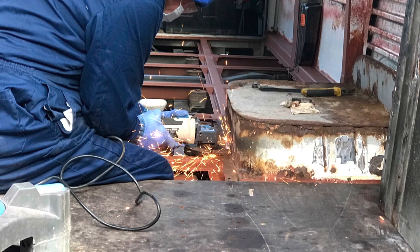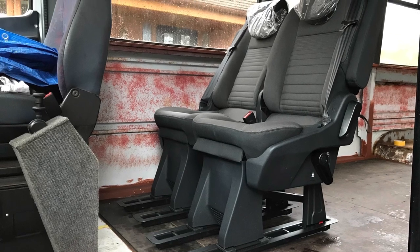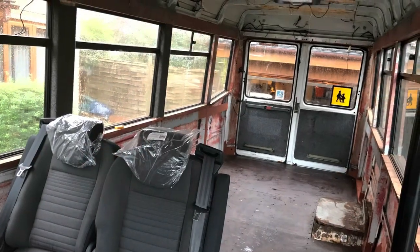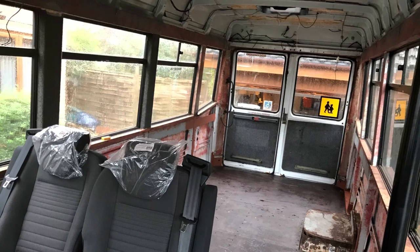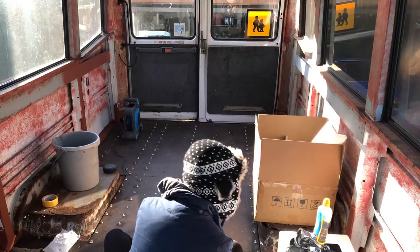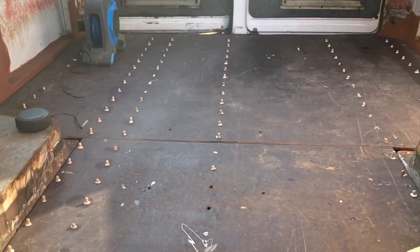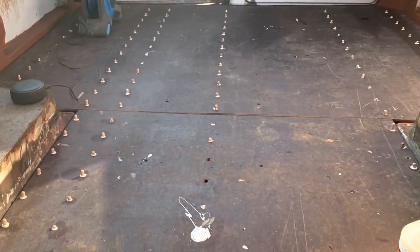After some light finessing by Dave with the angle grinder, we managed to get the floor back in temporarily so we could see where we wanted to put our new Ford Telneo seats - these can go forwards or backwards. While the floor was out we decided to fill all of those holes that were in the phenolic ply with oversized dowels.